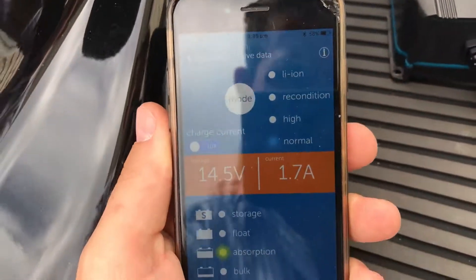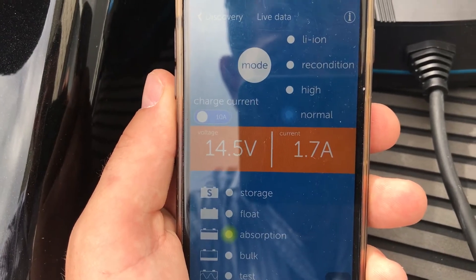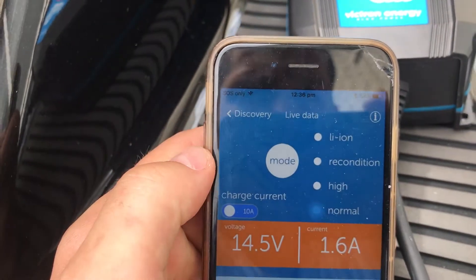That's what the app looks like - I'll show you there without too much reflection. At the moment we're in absorption mode. You can see that the voltage in my battery is 14.4 to 14.5 volts, and you can see the mode that it's in there.